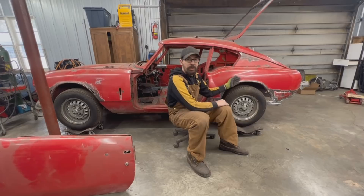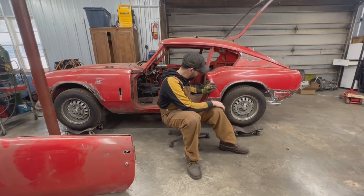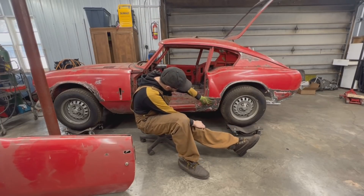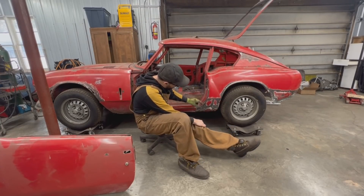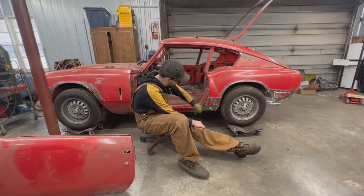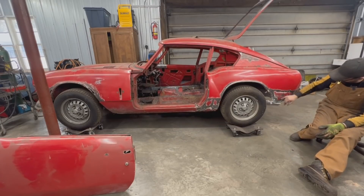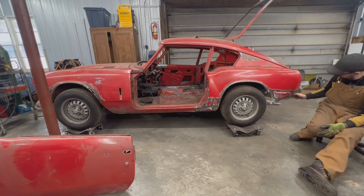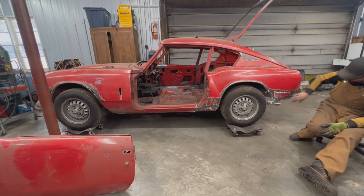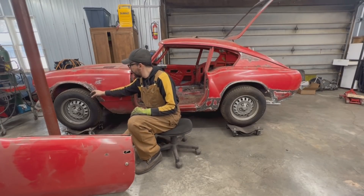We have another wheel arch piece here, so we might cut just part of it to replace here — we'll see what we're going to do. Also, this whole entire piece on the other side was gone; here we only have a problem with the bottom. It's dented — even the repair panel was dented — so we'll see if we're going to replace the whole piece or just part of it. And of course this fender will need to be replaced because of the wheel arch here.